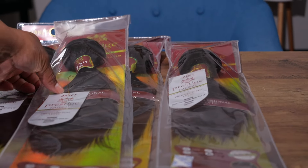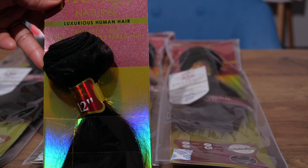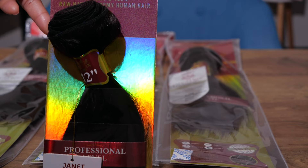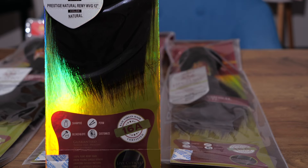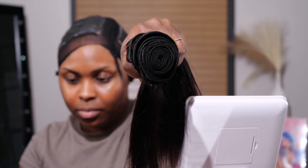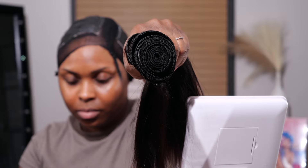The bundles I'm using are the Janet Collection Prestige Natural Luxurious Human Hair Bundle — it's professional level, authentic 100% raw natural Remy human hair. I'll be using a whole pack of 12 inch, a whole pack of 10 inch, and like two little pieces off the 12 inch. The bundles are pretty full, as you can see — you can get it done with just two bundles.